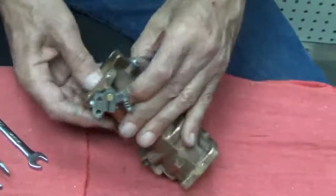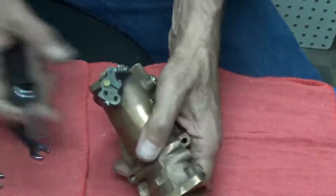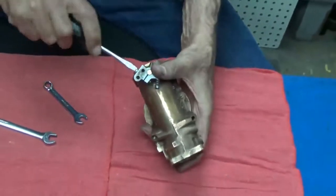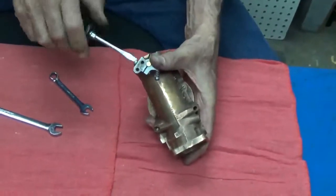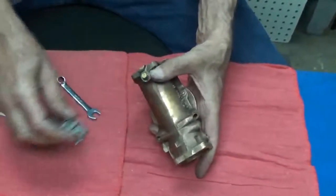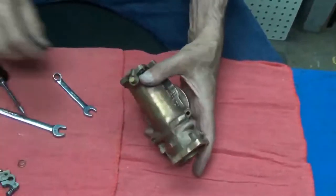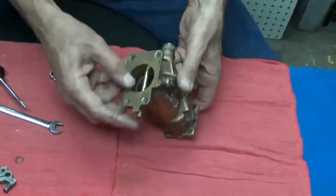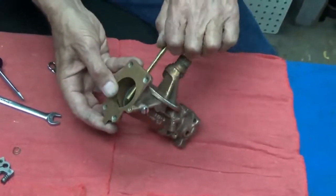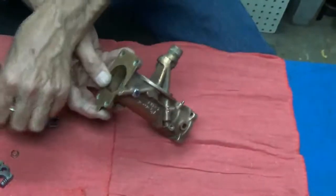And now, by taking the linkage off the top end of the shaft — just by loosening this screw — it'll slide right off. There is a spring under this lever. There is the lever assembly, there's the spring. Now we can pull out this throttle shaft very carefully, and it's out.